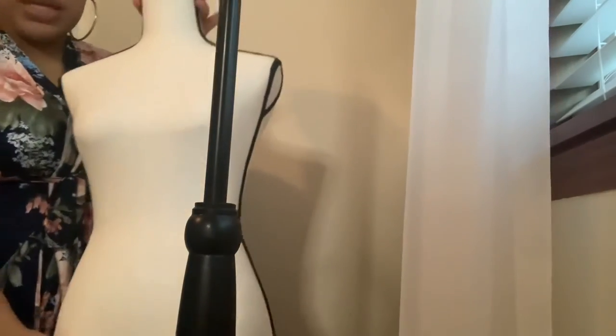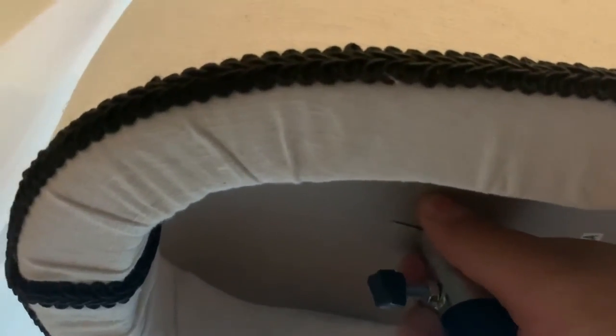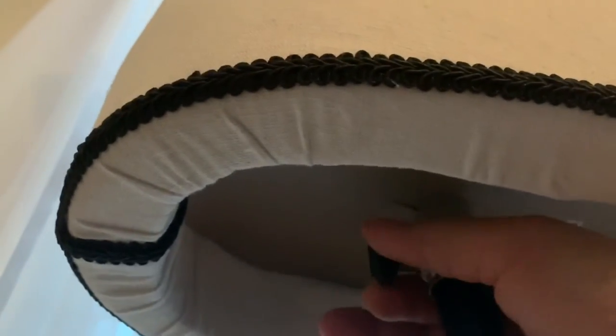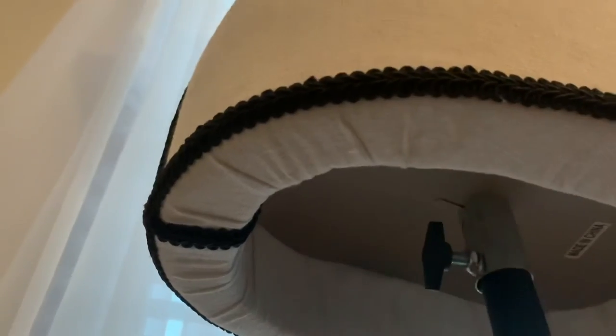Now for the top piece — we're gonna take the torso and see what's underneath first. We have this knob right here that's basically gonna help keep the torso in place. Before you insert it at the top, you want to twist this knob so that way it'll fit. The knob, when you twist it in the opposite direction, keeps it in place so it keeps it from falling through the pole. It's based on how tall you want to adjust the mannequin.